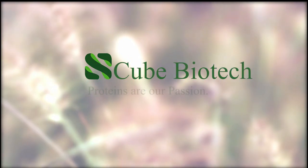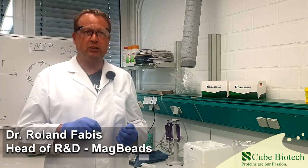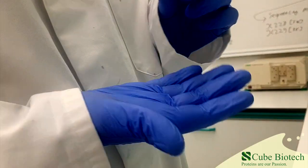Cube Biotech — proteins are our passion. Hello everyone and welcome to the Cube Biotech channel. Today we'd like to show you how to purify proteins with magnetic beads. As you will see, this is surprisingly easy and leads to high protein yields.